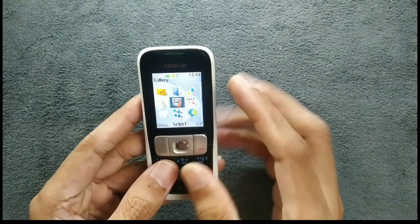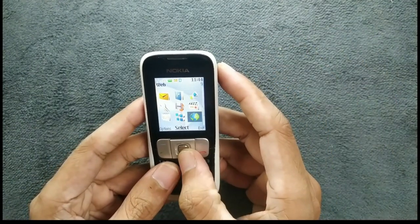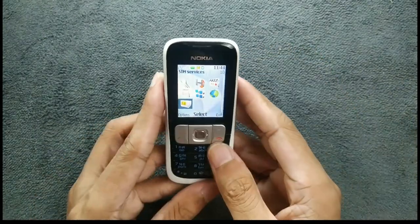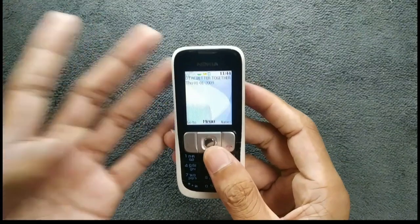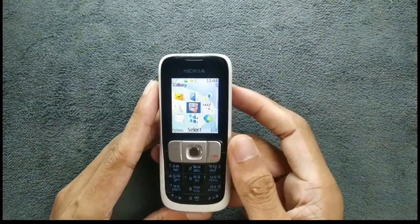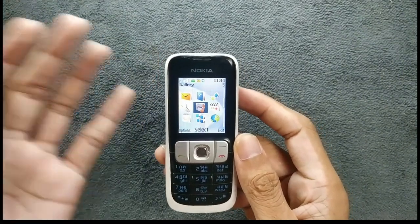If you go to the menu, we are getting messenger, contacts, log, settings, and everything. You can even browse the internet here. I put my SIM card in and 2G network is working perfectly fine — no issue with the network. I can make calls and receive phone calls.